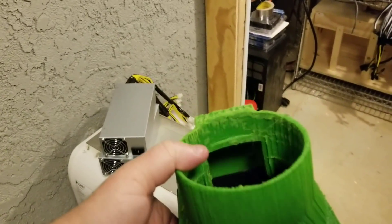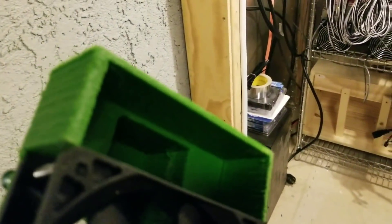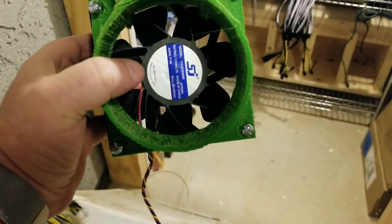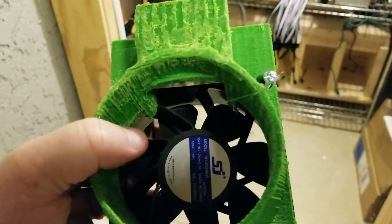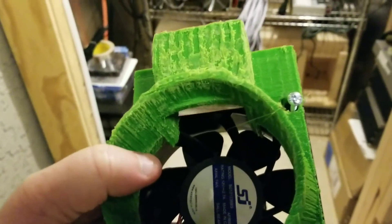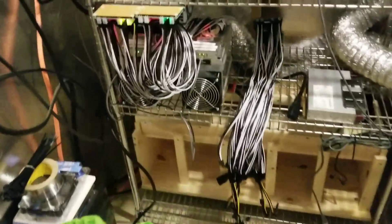This is the vent that I created to try and take care of the extra vent problem on the D3s and the L3 Pluses and the S9s. I think it'll actually work pretty good because the fan should act as a vacuum from the top part and push it right out into one of my exhaust ports, which I'll show you in a second.